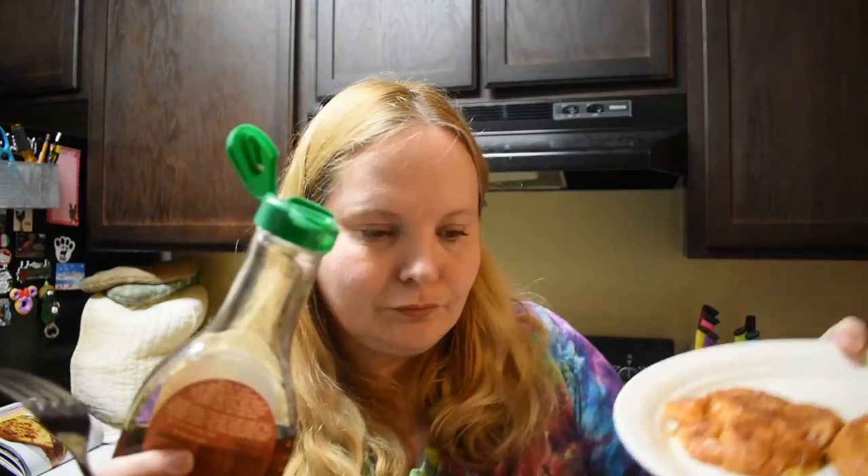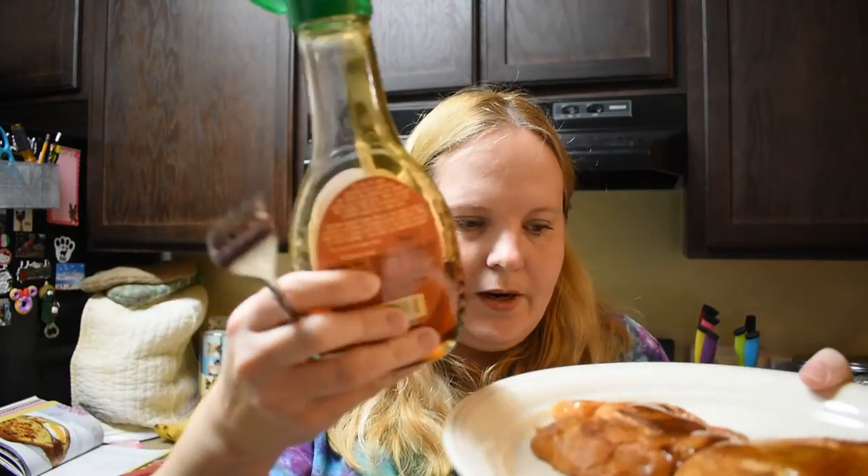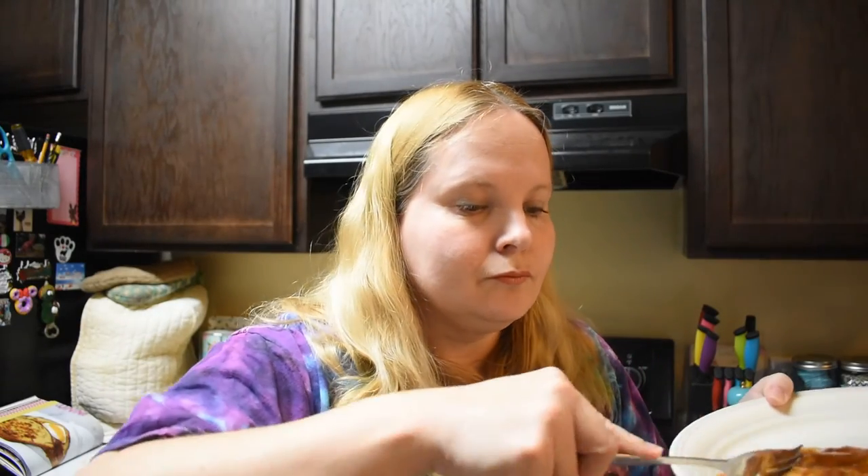Okay, here's the French toast. I made it with butter croissants — two halves of one. I'm gonna put some maple syrup on it and give it a try. Mmm, that's really good! With the butter croissant it gives it a kind of flaky feeling — it's layered and it's really good. I really think you should try making French toast with the butter croissant.